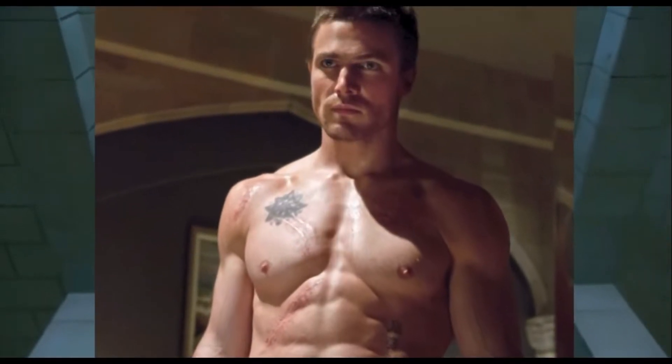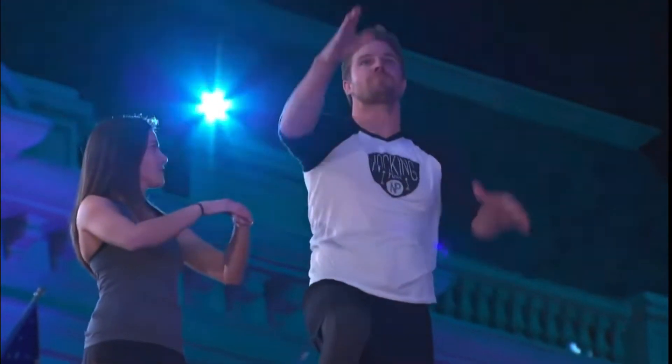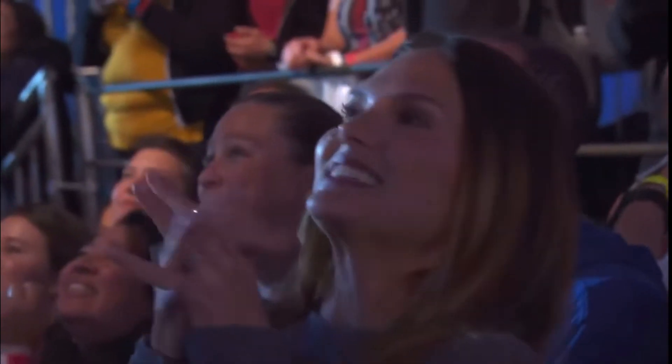If you've seen the show America Ninja Warrior, you can see his natural gifts being put into real life. You've seen him with his shirt on — this dude is jacked. He's 6'1" and just solid muscle.